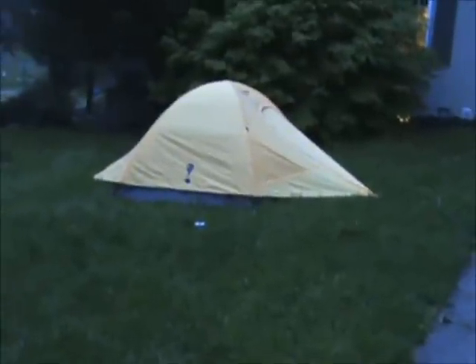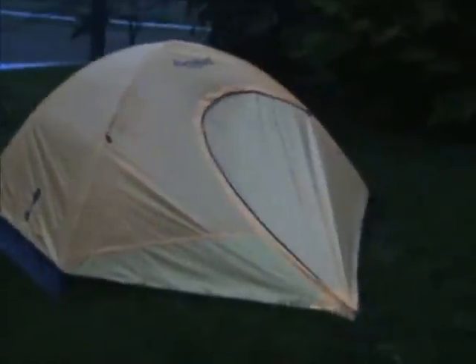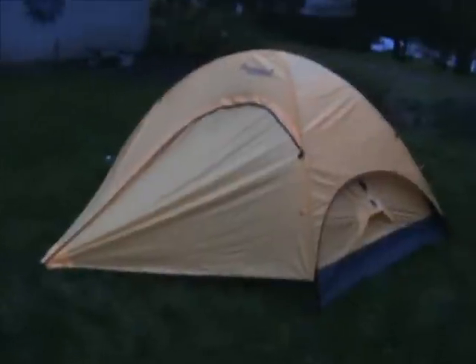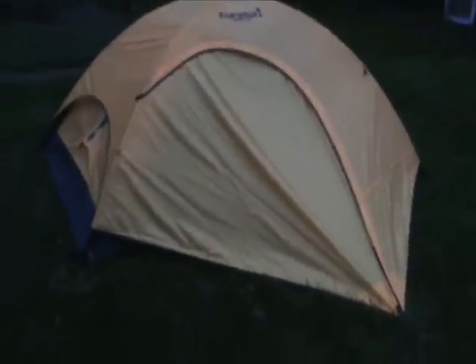Right over here I have the Eureka Apex 2 XT set up. I'm going to find out if it's been dry in there. The rain has finally died down enough where I can do this without ruining my camera. The only thing I've noticed — the only legitimate negative comment I've heard — is the vestibule design. I've heard it's a really dry tent; I've had lots of Eureka tents so I'm assuming that's true. I've had the vent open and both vestibules closed, obviously, because it's been pouring for a couple of days.